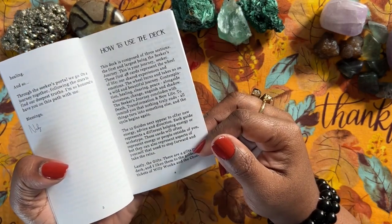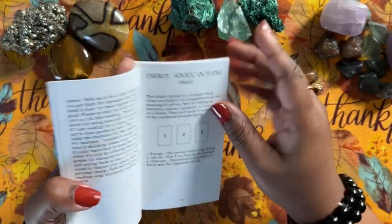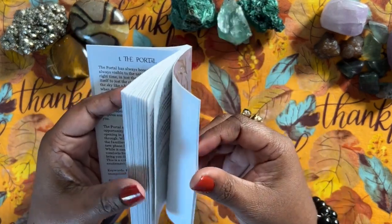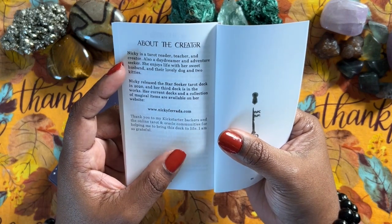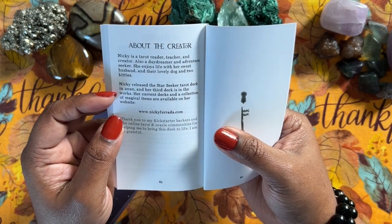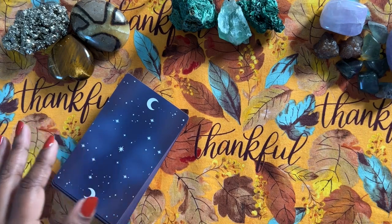How to use the deck covers the different sections. I'll read as we do the flip-through. There's a meditation for connecting and grounding — nice to have. Asking for guidance, then some spreads. It gets right into the cards. At the end, there's a bit about the creator: Nikki is a tarot reader, teacher, and creator, also a daydreamer and adventurer. She enjoys life with her husband, their dog, and two kitties. She released the Star Secret Tarot in 2020, and her third deck is in the works. She also thanked the Kickstarter backers.